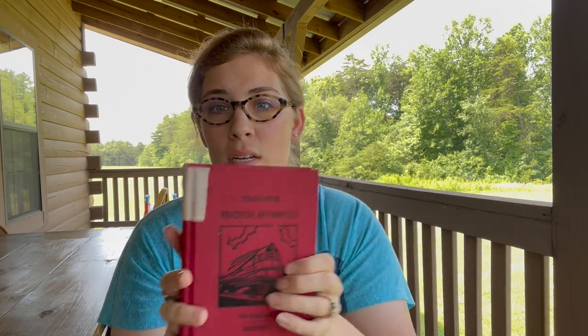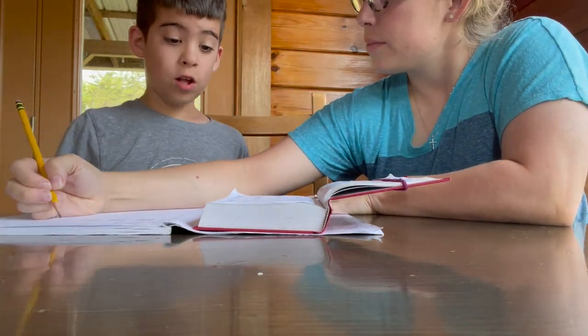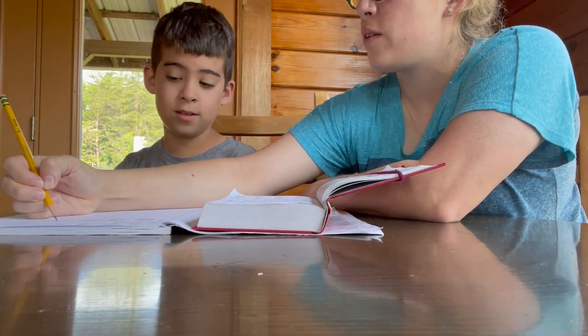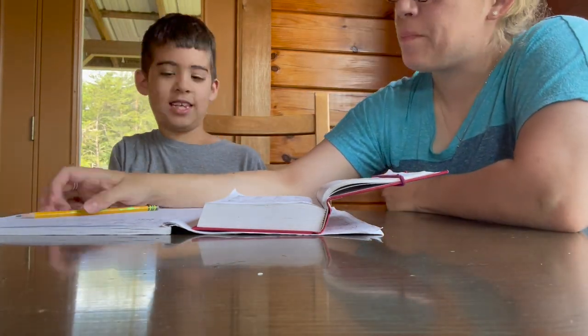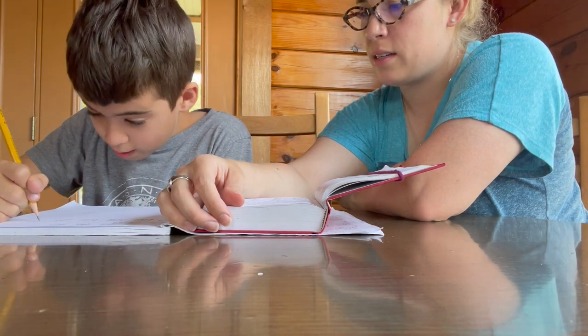I'll read a little bit of the preface: 'This series of books aims to give the child the ability to compute easily and accurately and to enable him to interpret and solve the quantitative situations which he will meet in everyday life.' That's very true — their math problems include things like photos of a storefront with prices, where the student has to find how much items are listed for and add them up.